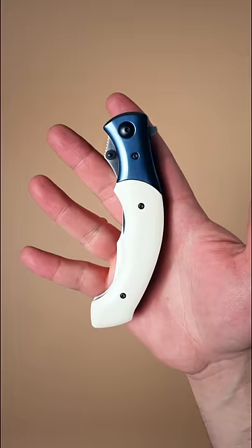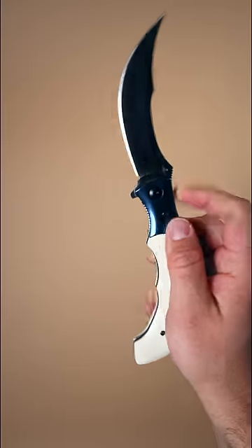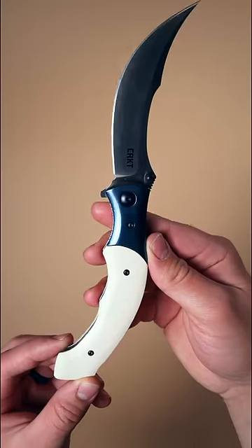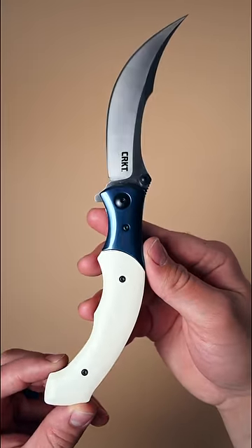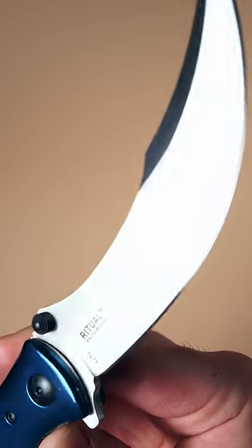The CRKT Ritual. Not only is this a strange knife, but it's huge too. Its 4.5 inch blade stretches backward, giving the knife a scimitar-esque shape. The deep curve in the belly grants the user supreme slicing performance, so it's a great EDC knife too.